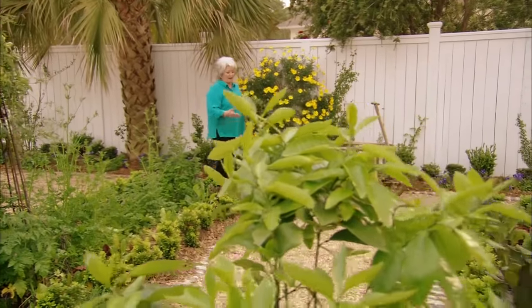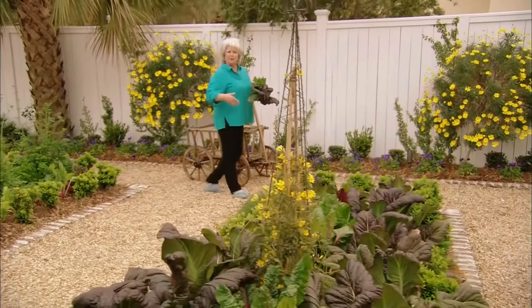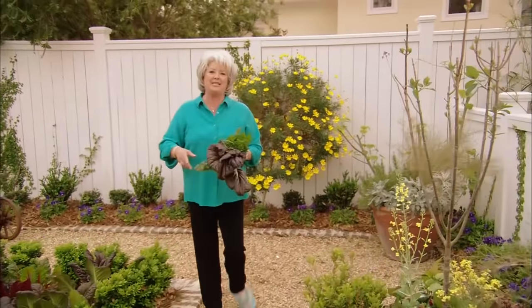Hey, y'all. Welcome to my garden. I'm out here collecting some herbs and a little Swiss chard, a little rosemary, a little flat leaf parsley, a little curly parsley. Guess what I'm making today, y'all?